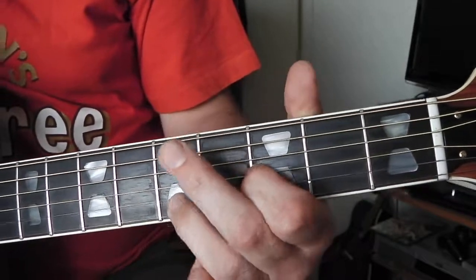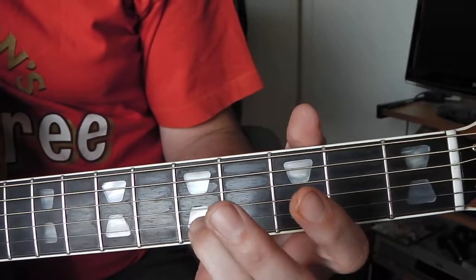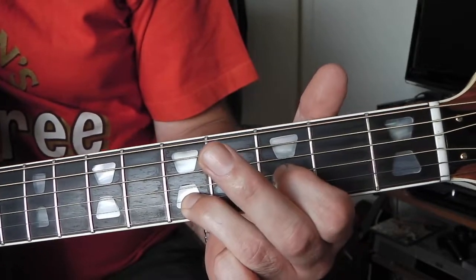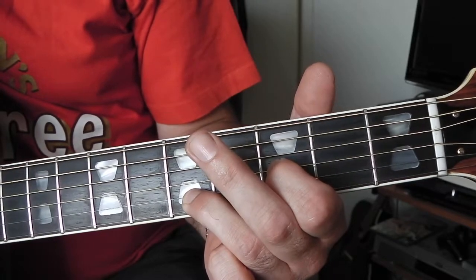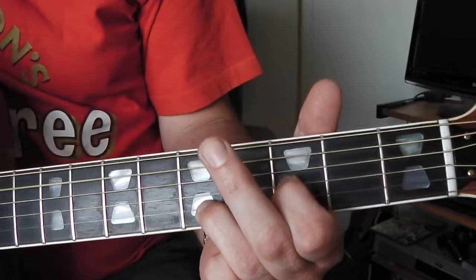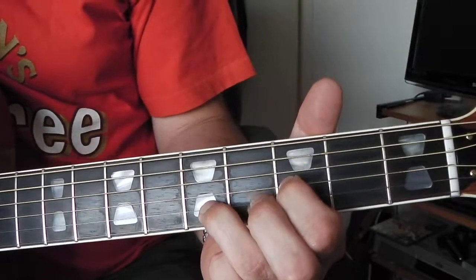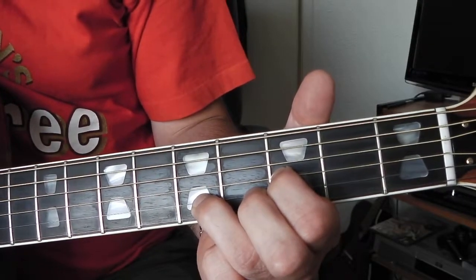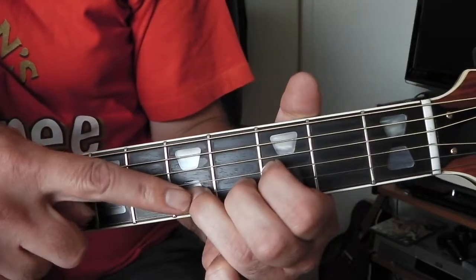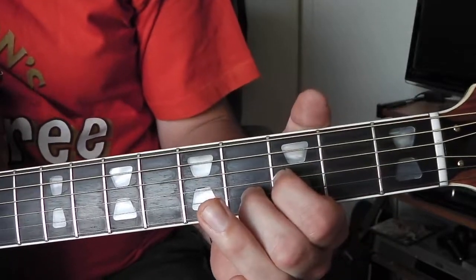To get all those ringing strings, I've put that finger on the second string fifth fret and my first finger on the third string third fret. When you play that you get this nice ringing sound. The next chord - you just take that finger off there and put your other finger one fret lower, so you get this.